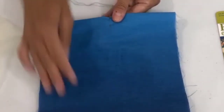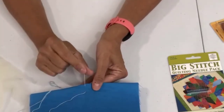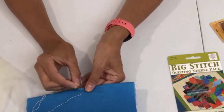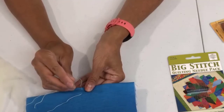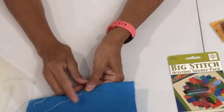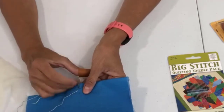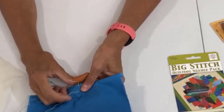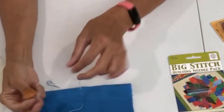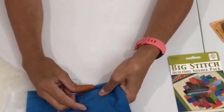You're going to start a thread close to the edge and come up just one stitch length. Since this is big stitching, the stitches can be big. Leave a tail of about an inch or more, then back stitch — that first stitch I made a little bit longer, then bring the needle in behind it and go forward. Put your thimble on your thumb, load some stitches, and pull through. You can also take a marking pencil and ruler to make a line if you like.